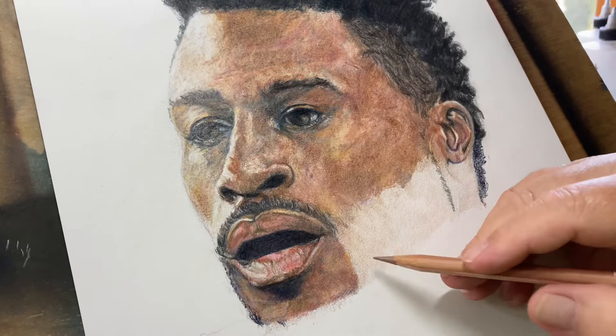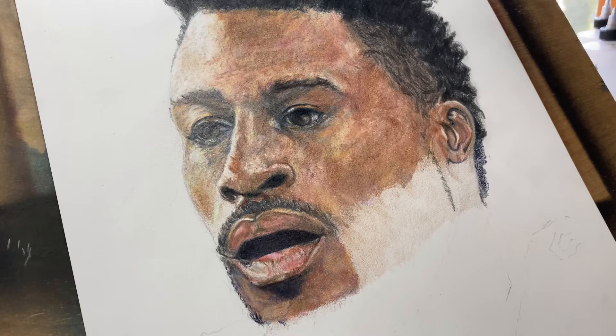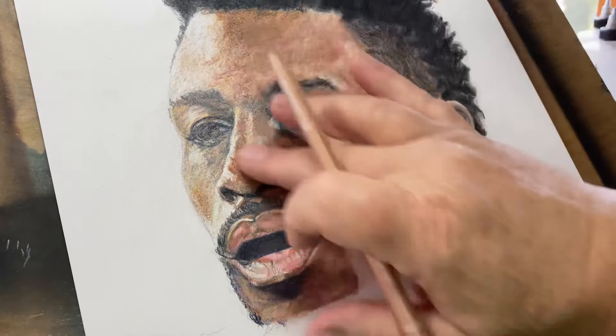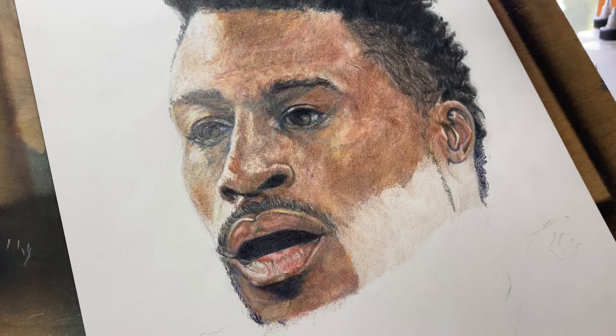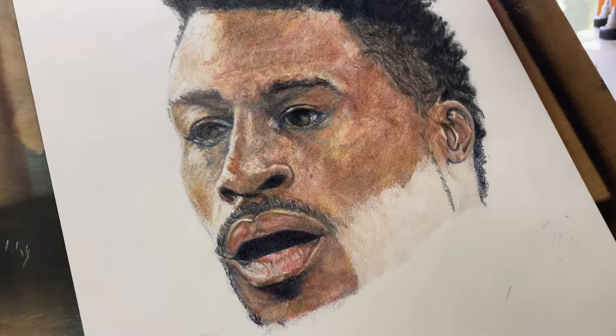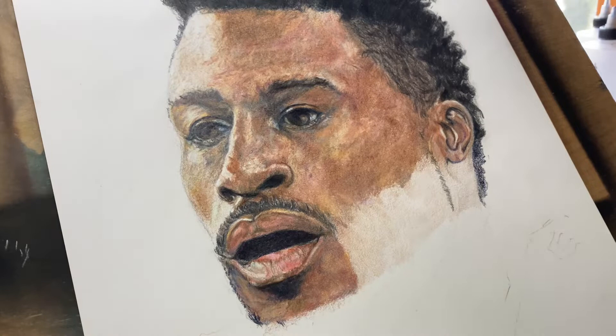I also have the Caran d'Ache watercolor, water-soluble — I think they're called Aquarelle color. They're water-soluble. Most all of this has been done with the water-soluble colored pencils. I know it looks a little blotchy and goopy, but there's lots of colors going on in here, and you can probably see some of the scratchings, but the angle and the lighting in here is not the greatest for this.